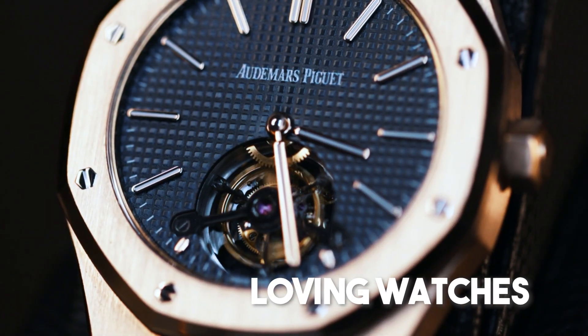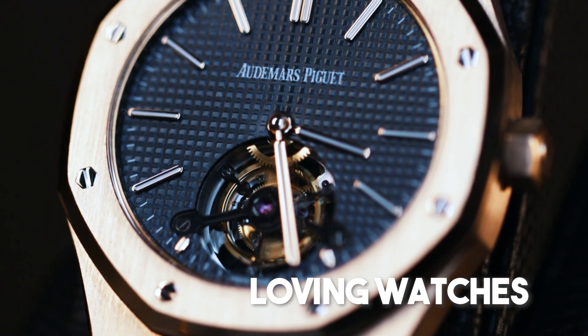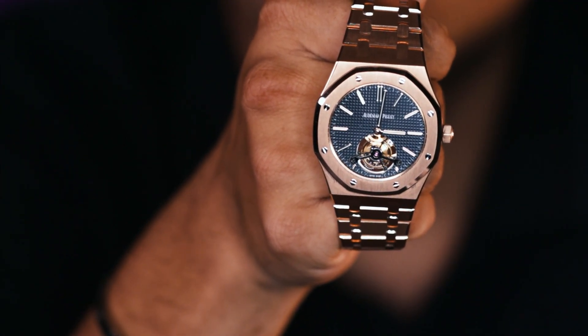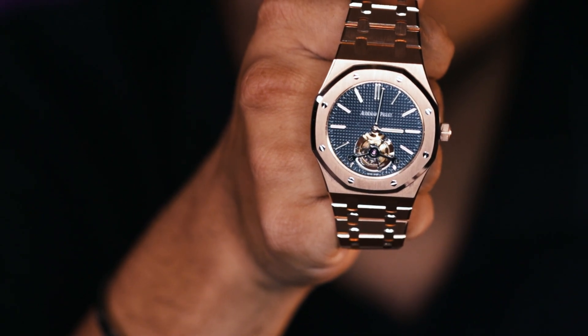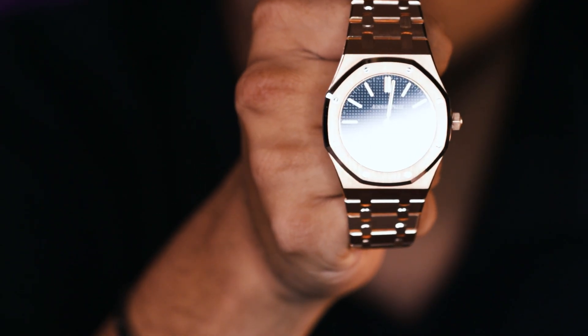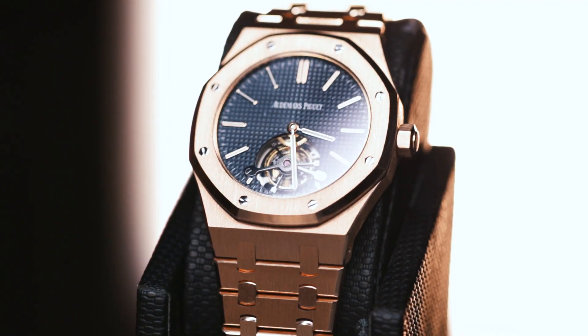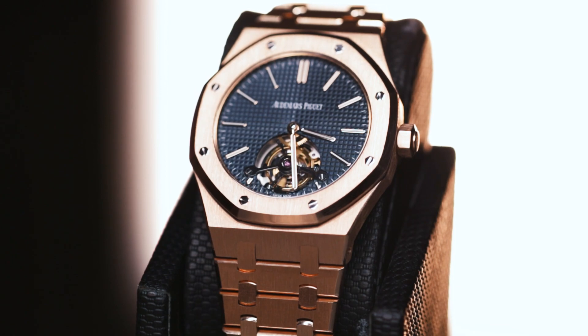Hello, my name is Daniel Kassab and today we're going to be discussing the AP Ultra Thin Tourbillon. First off, let's discuss the case design. This watch measures 41 by 52 millimeters. It is 8.9 millimeters thick, which is 0.6 millimeters thicker than that of the Jumbo, and one millimeter thinner than that of the Royal Oak Non-Chrono, the 15500 OR. The watch carries through Audemars Piguet's traditional octagonal shape throughout the bezel.